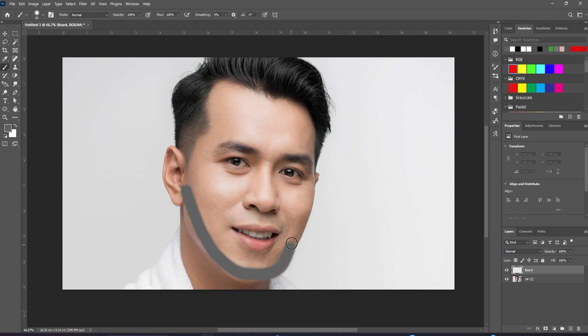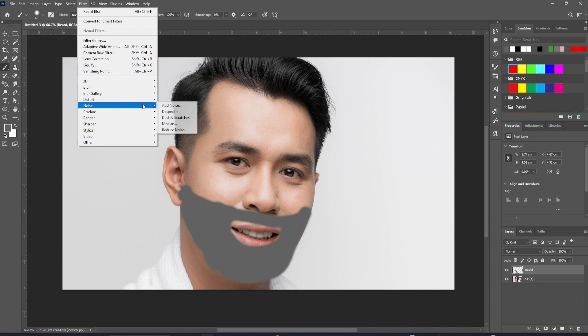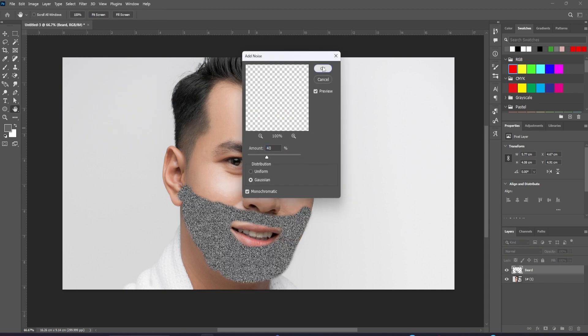You don't have to be at all accurate at this point. We need to add some texture to it. Go to Filter > Noise > Add Noise. Choose about a 40% Gaussian noise and make sure it's set to monochromatic.